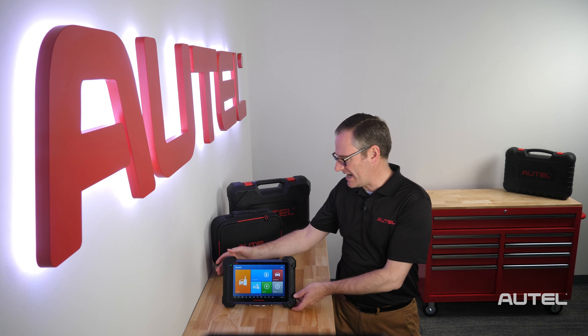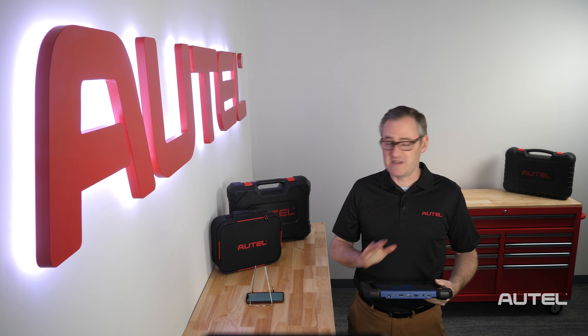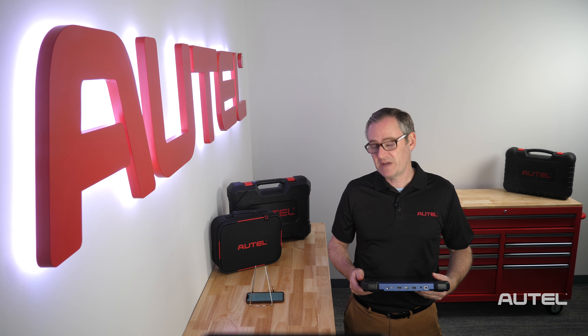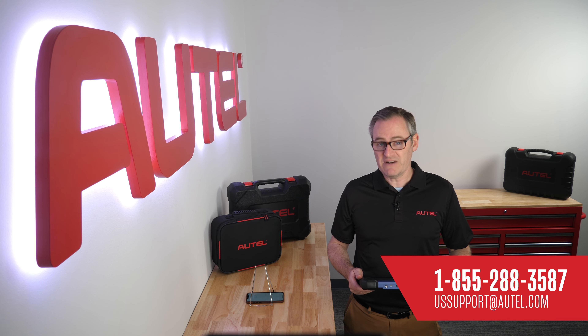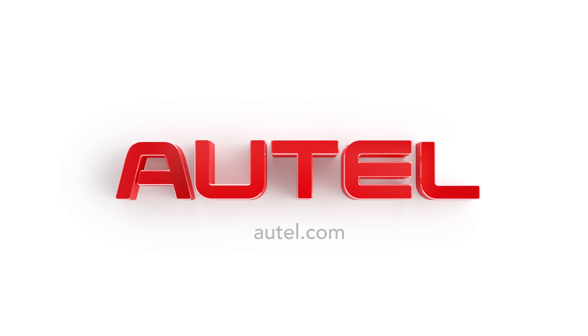At this point, you can begin using your IM608 Pro in the shop. If you need further help navigating or have vehicle-specific questions, be sure to check the description for links to our video library as well as the full manual in searchable PDF format. As always, our US technical support team is willing to help you one-on-one at 1-855-AUTEL-US. We thank you for joining the Autel family and welcome you to visit us at autel.com for information on our full family of products.